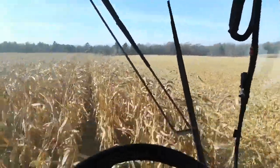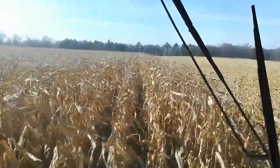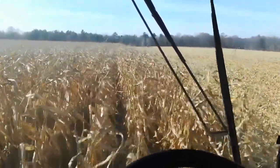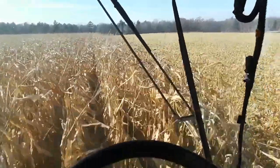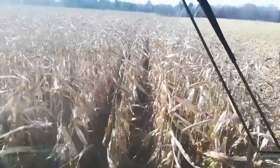The issue, or the problems I have, are if there's down corn in the rows. I want to slow down and drop the head down a couple inches on one of my settings and then pop it back up. On the other side of the down corn — like right there — there's some down corn right there, so I slow down.